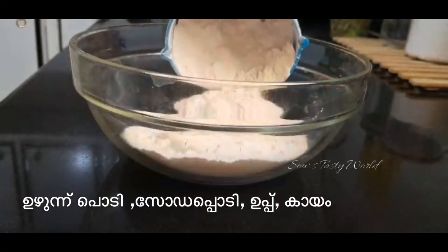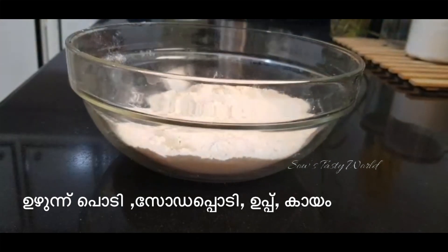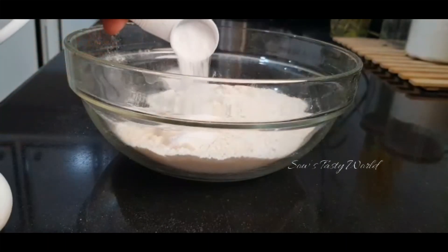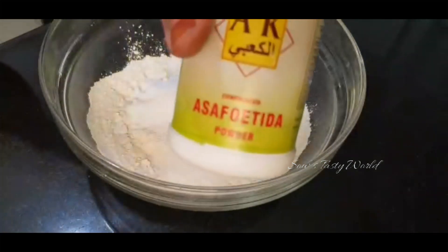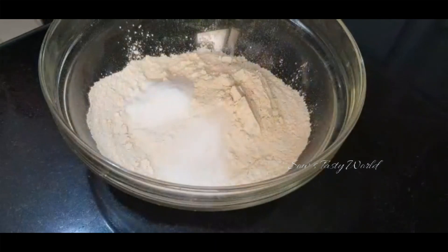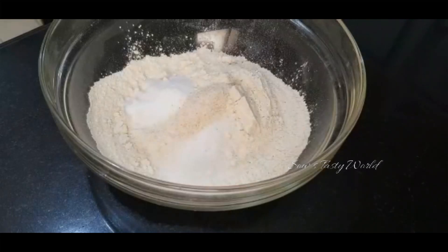From the powdered dal I have taken exactly one cup just to give a correct measurement. Next add 1 teaspoon of baking soda. Next add salt — here I am adding almost around half teaspoon. For a nice taste I am adding some asafoetida, that's around half teaspoon. For a different taste you can also add some ajwain or carom seeds, but try adding only the powder, not the whole.